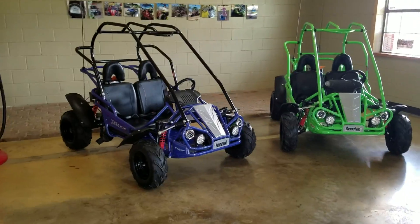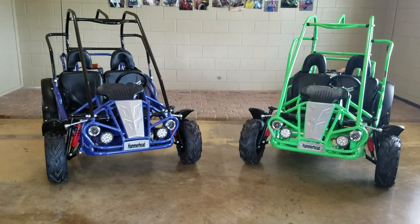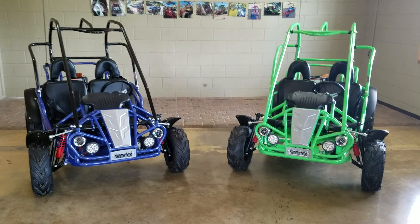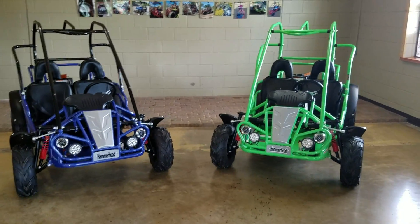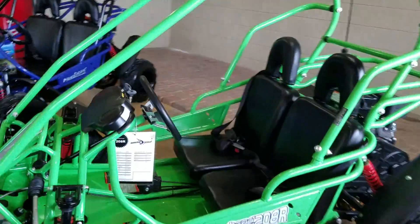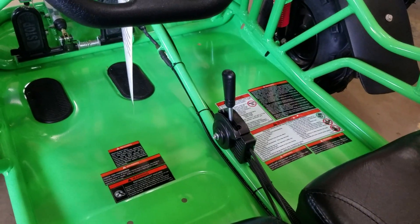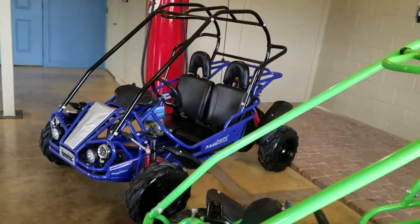The difference between these two, besides the obvious color: the unit on the left, the blue unit, is considered the base Mudhead. The unit on the right, the lime green unit, is actually the Mudhead 208R — it has a slight upgrade for the slightly more advanced drivers out there. That upgrade is the ability to go not only forward, but to also go in reverse. So forward, neutral, and reverse on this unit, while the base Mudhead over there in blue does not have that mechanism.